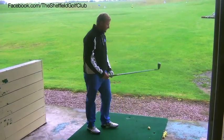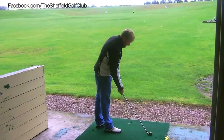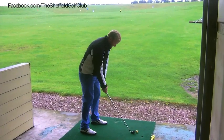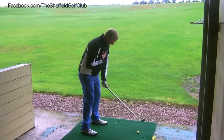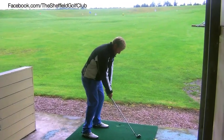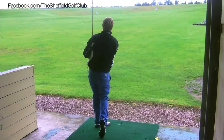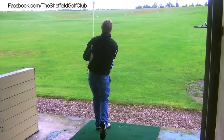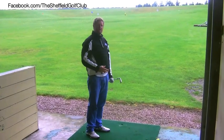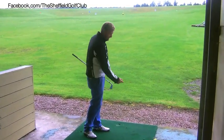What I would try and do is always aim the club face at my target, aim my body where I want it to set off, and then from there I basically swing on the line of my body, keeping my club face aiming at the target. The thing that makes a golf ball go in a certain direction is path through the ball and club face at impact.